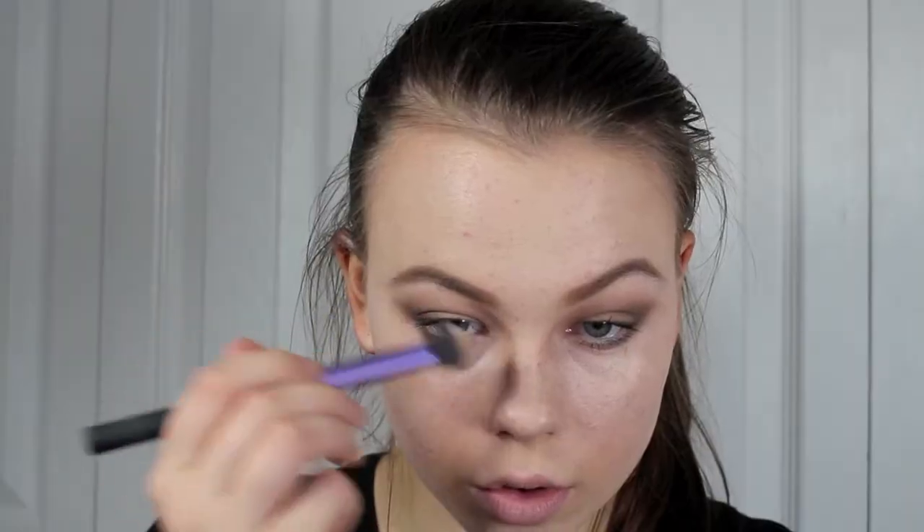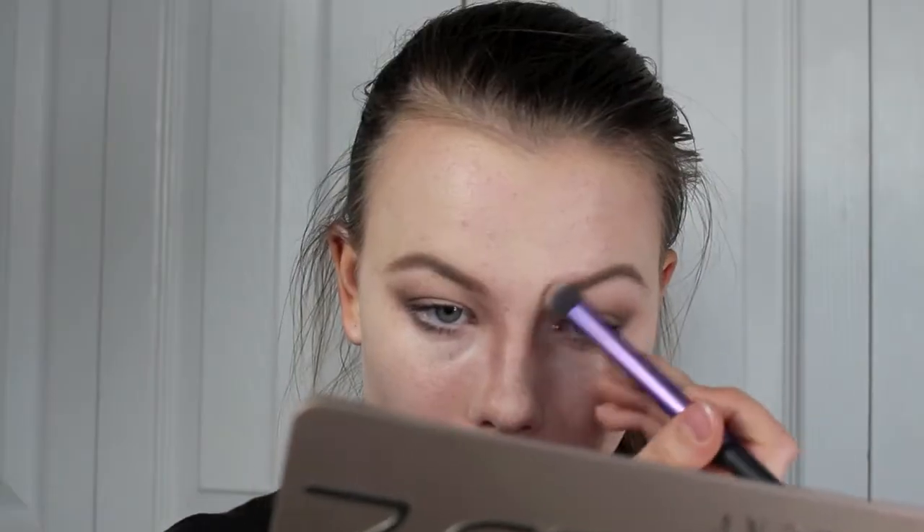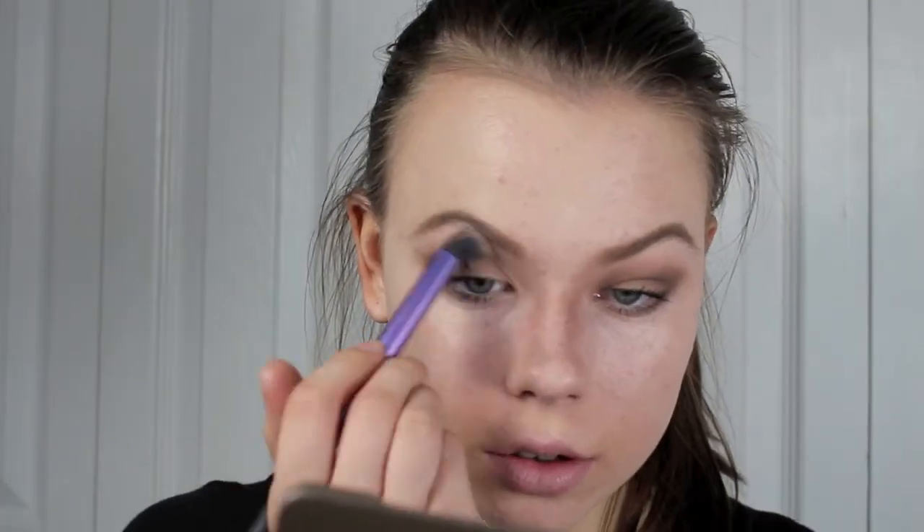So for the contouring, I'm going to be taking that taupe shade that we used before from the Naked 2 palette, and I'm going to start contouring my nose. You're going to want to take that all the way up into the eye socket area and blending it down. If you happen to get too much shadow on your nose, you can blend it away with your foundation brush.